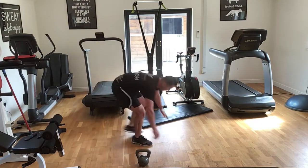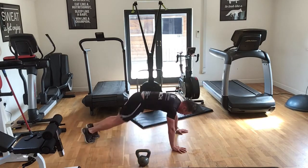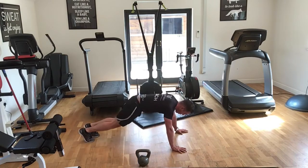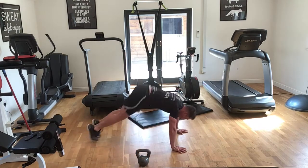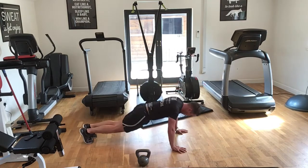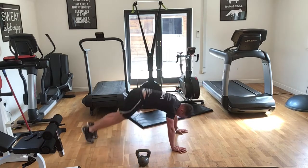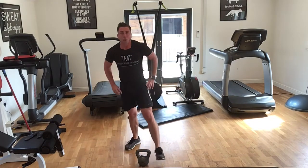Three, two, one — let's go! One, two... Okay, you've got 20 seconds recovery if you've managed to do it. Carry on if you haven't. Ten seconds and we go into our alternate kettlebell presses.